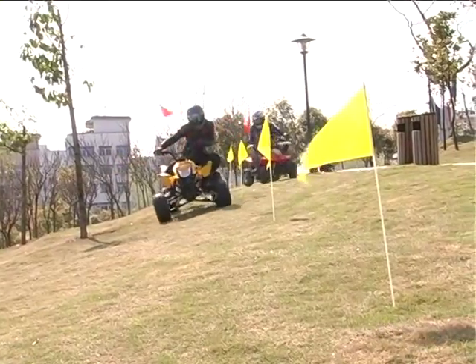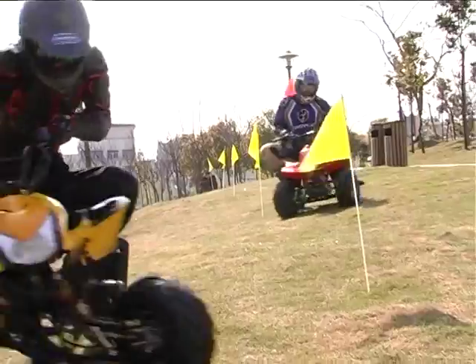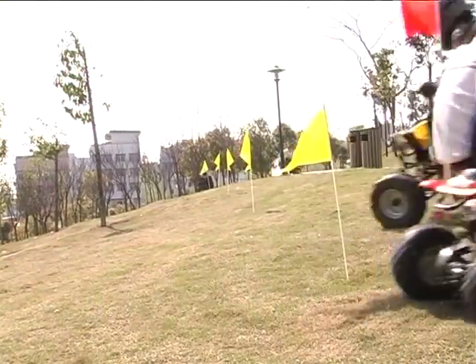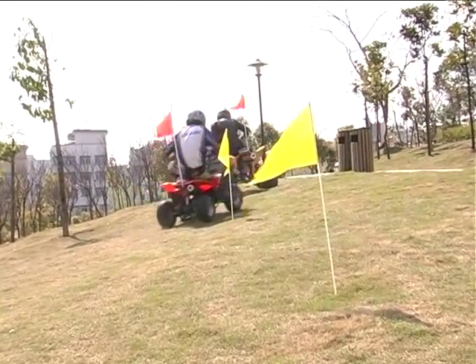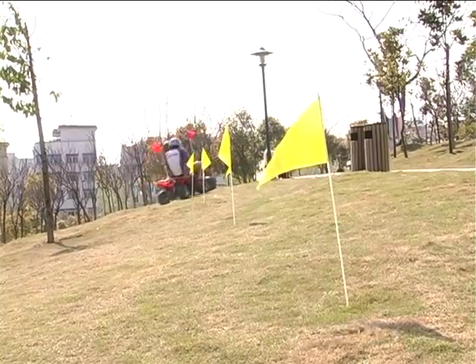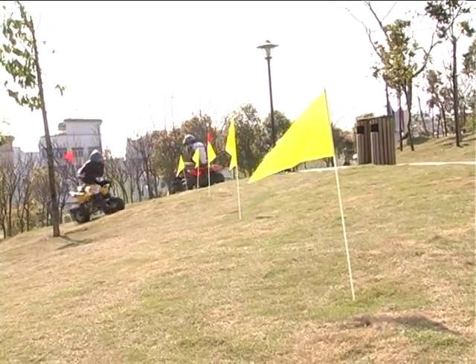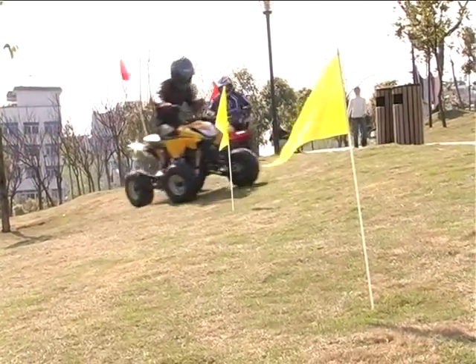With an experienced adult rider helping you, select an open level area to practice. Set up a practice course using markers or pylons. To turn, steer in the direction of the turn, leaning your body to the inside of the turn, while supporting your weight on the outer footrest.